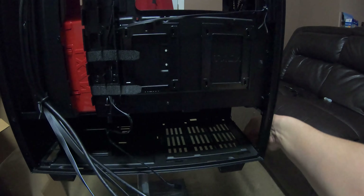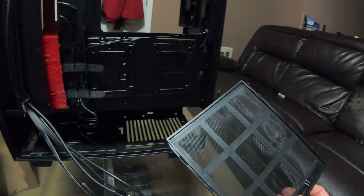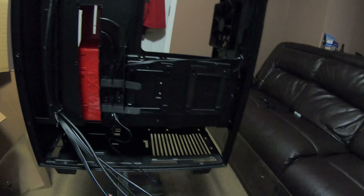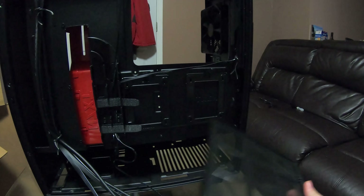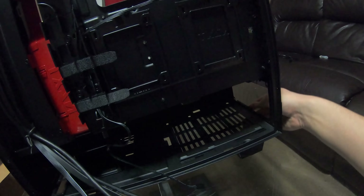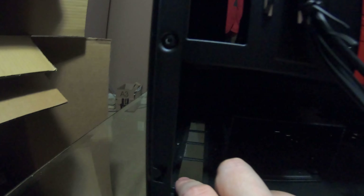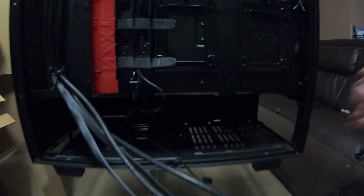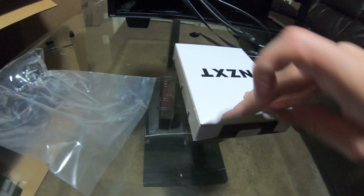There's the dust filter for the power supply, which is much better than my last case — that one was just a flimsy mesh that wasn't connected to anything. This one slides in nicely. There are also dust filters in other locations on the case. Now let me find the accessories box — I hate these boxes with the two-fold flap design.